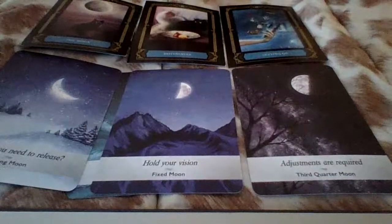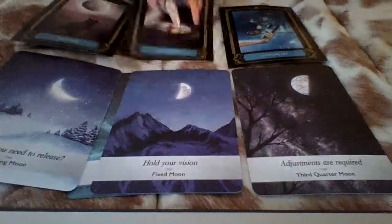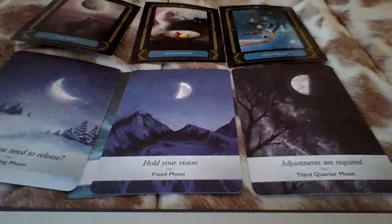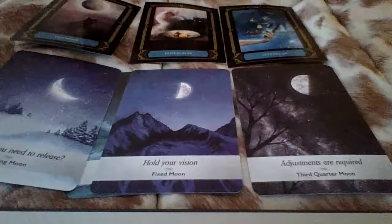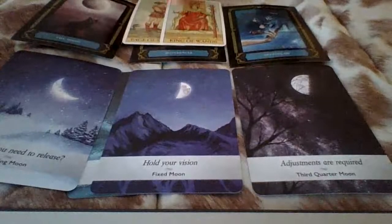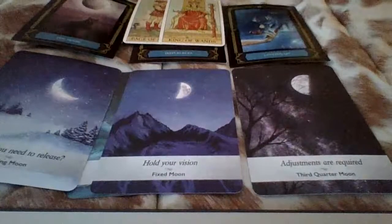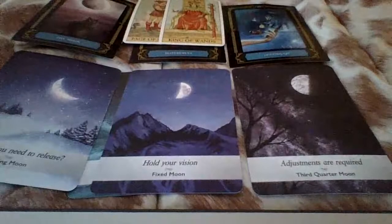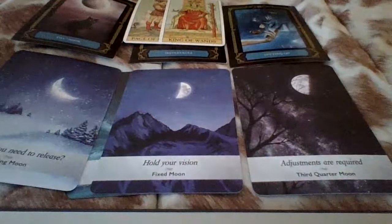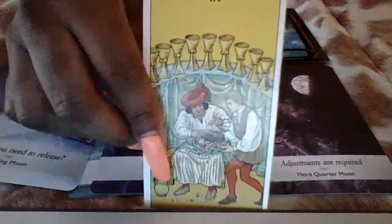So Libra moon, please give me clarifiers. I have 'differences' here. We got the page of swords and the king of wands. So you're keeping your eye on possibly a fire sign, or you're watching what somebody is doing — like you're spying on somebody. King of wands: Leo, Sagittarius, Aries. You're watching someone's actions, possibly comparing and contrasting. I feel like you're looking at someone else's actions. There's something that you want.